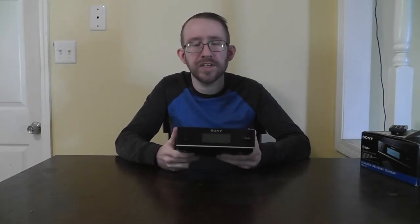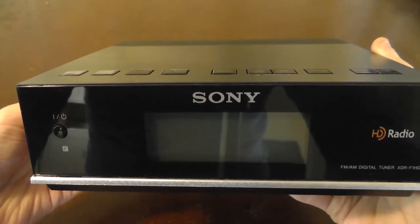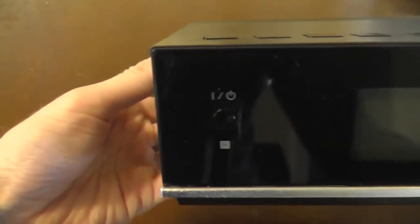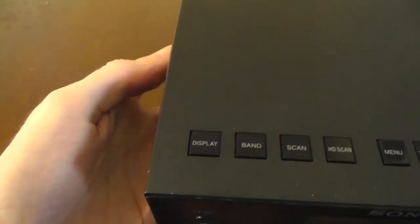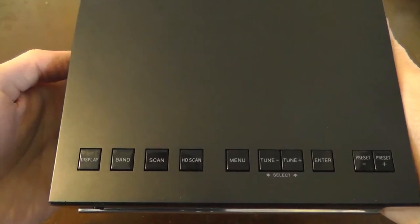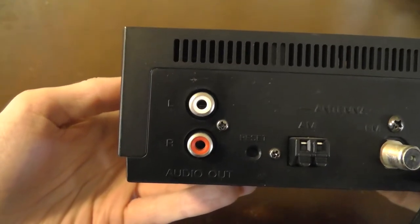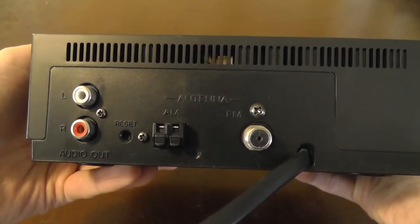On the front here, you have the LCD screen that shows you your information, your signal meter, the current frequency you're tuned into, and you also have your remote sensor on the left. On the top, you have your function buttons, which you use to tune stations, set presets, access the menu, and do scans for channels. And on the back, you have your RCA audio out jacks, your FM antenna input, and your AM antenna input.